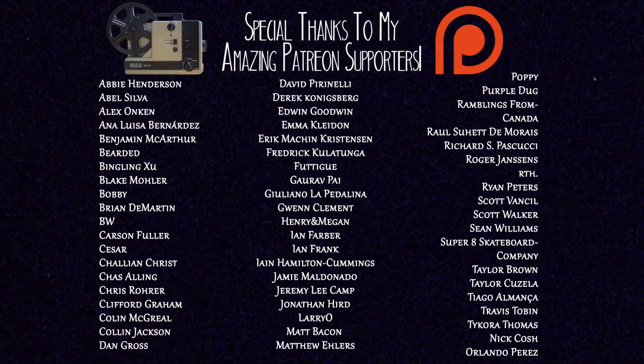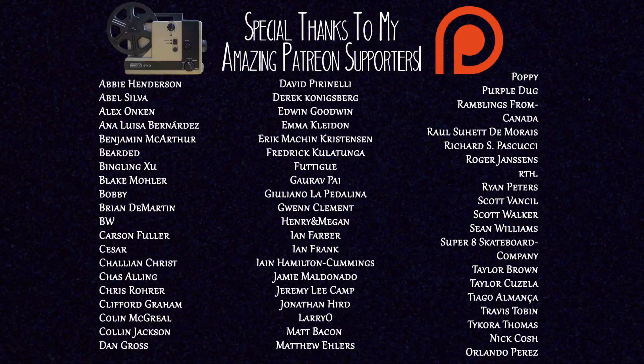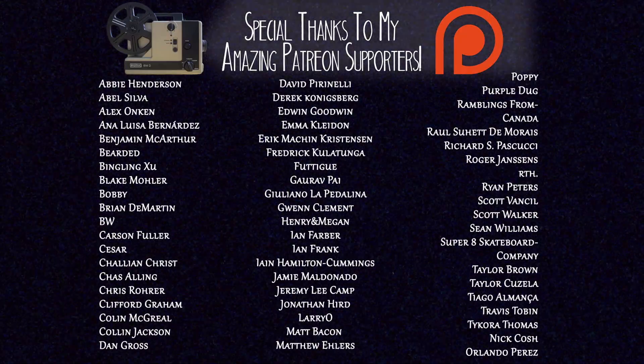I'm Noah. This is Analog Essentials. We're doing the Patreon in the description. There's PO box information. There's also links to Pro 8mm out in California for Super 8 and 16 stuff. You can shoot some Ektachrome slide film in Super 8 and 16 — go check that out. I'll see you soon.